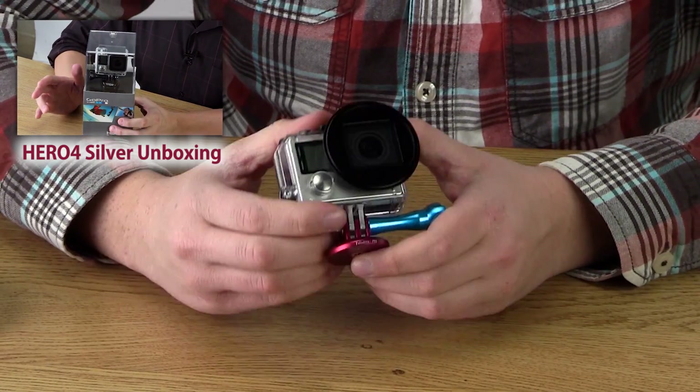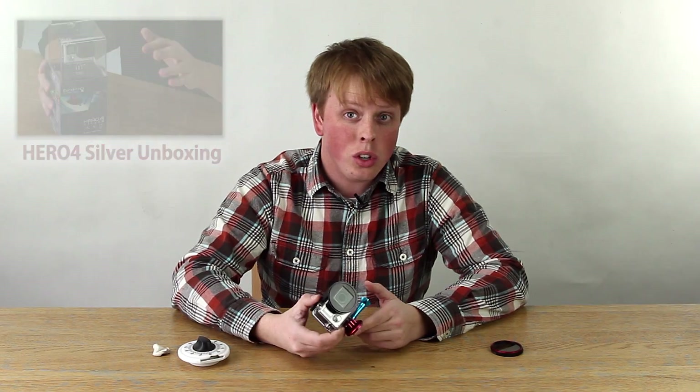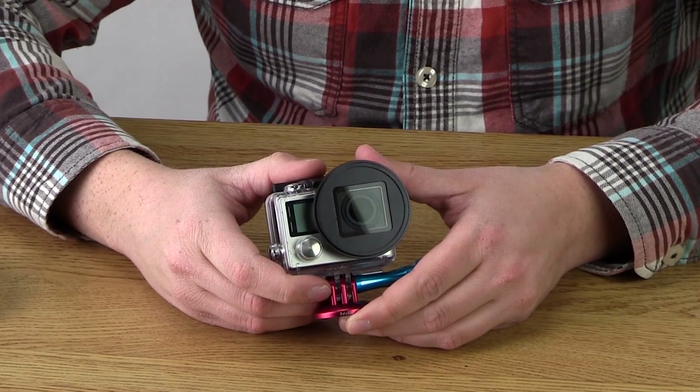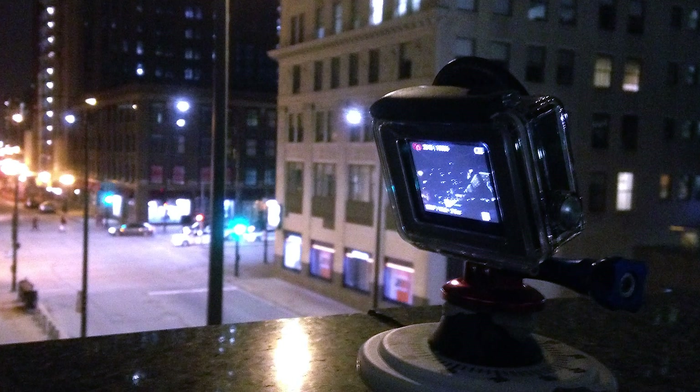Now, the Hero 4 Silver does not have the same 4K capabilities as the Hero 4 Black does. It only shoots 4K in 15fps, which is pretty useless. But one thing it does share with the Hero 4 Black is it has improved night time-lapse functions. So we decided to go to downtown Chicago at night to see how good these night time-lapse functions are.